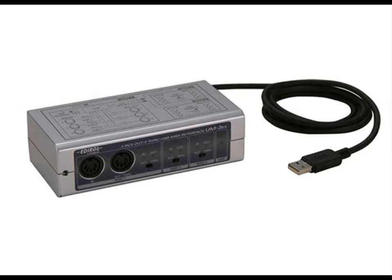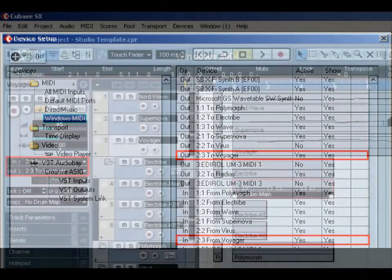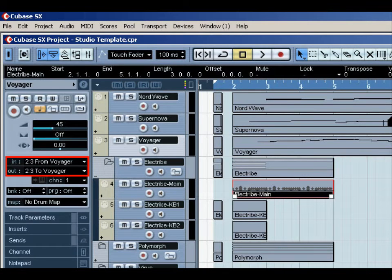Now let's take a look at the MIDI part. This really is pretty simple. As I mentioned, there are three Edirol UM3EX MIDI interfaces, giving me nine ports in total, each with an in and an out MIDI connection. Each port also has 16 MIDI channels. So for example on the Polymorph, which is four-part multitimbral, that allows you to control each of the four parts on its own MIDI channel, all from one port. The only exception is the Virus, which connects directly to the PC via USB. Once in Cubase, all the instruments can be assigned to their appropriate MIDI in and out channels. They can be renamed so you don't have to remember which synths are assigned to which particular MIDI port — for instance, with the Voyager I have called the ports 'from Voyager' and 'to Voyager'.